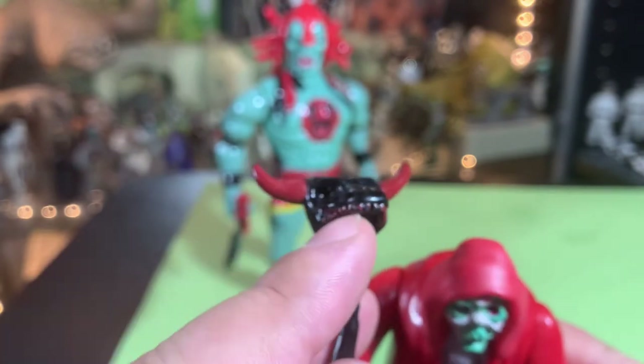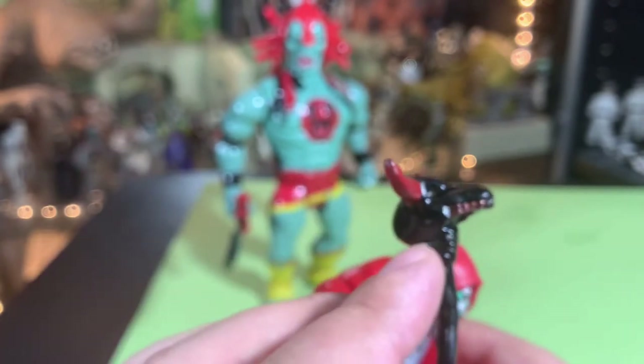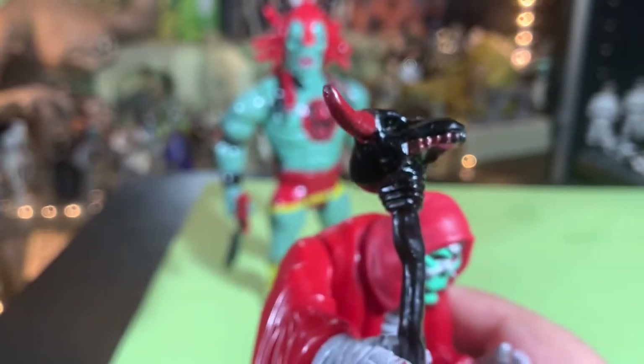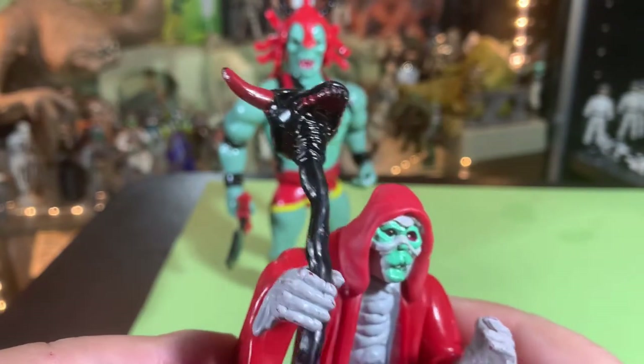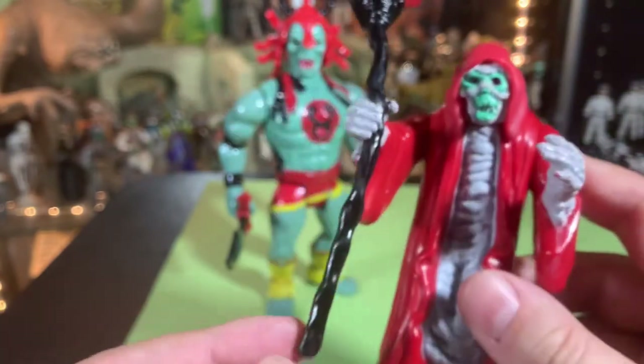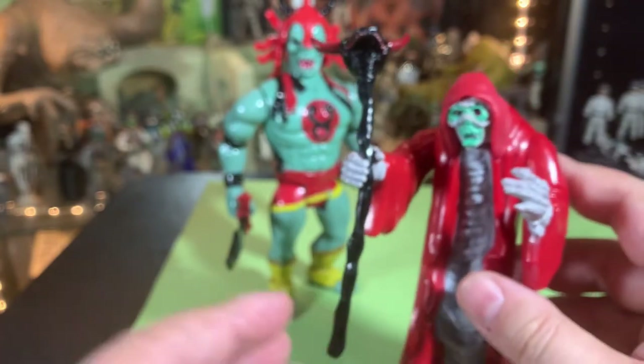The staff has demonic red horns and red teeth on this little dragon skull-looking piece. It's gnarled and bent — really cool detailing on it.